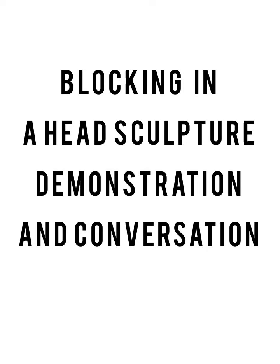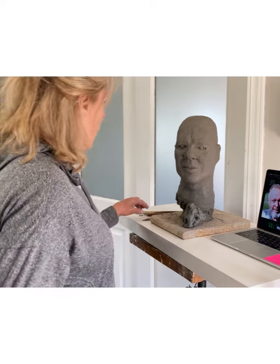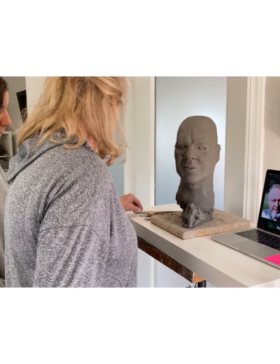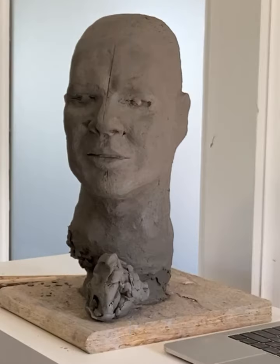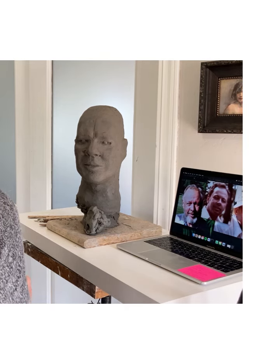So Delia, you've been working on this sculpture. Who's this sculpture? This is my grandpa. He just died, so you're trying to make a memorial. That's great.